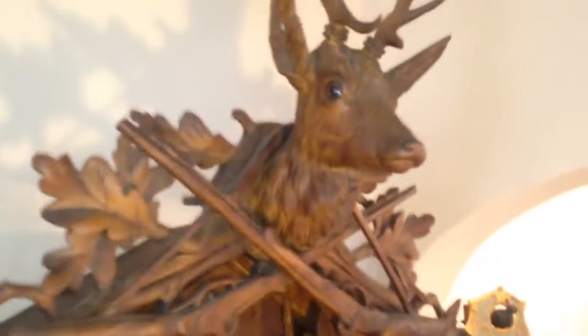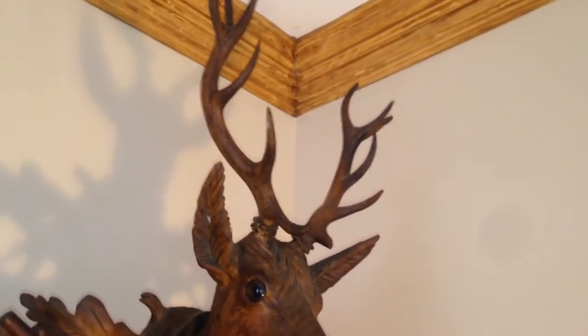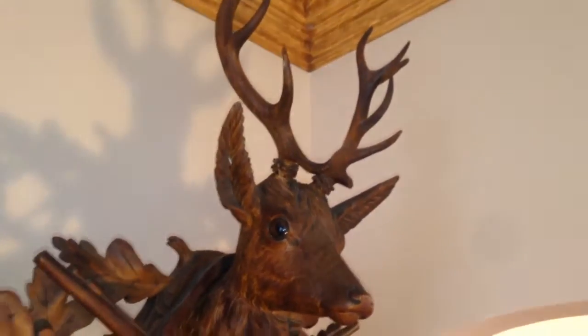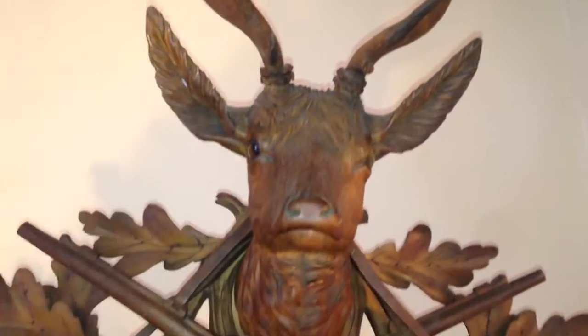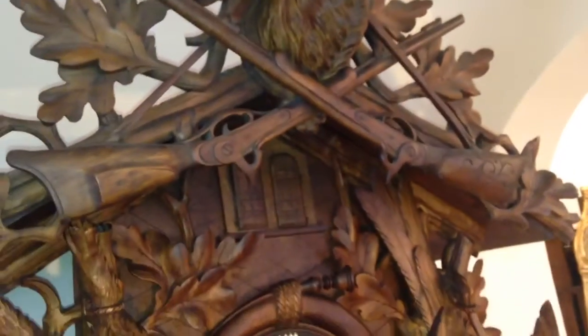Starting from the top — the first thing to note is this clock retains its original wood antlers. They're usually missing or heavily damaged and need to be re-carved. You can see that other than a few tips, they're present and in great shape. The stag is also carved very well with glass eyes. We have the hunting rifles underneath the stag, very traditional, and the straps are slung over the stag's head.